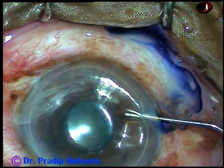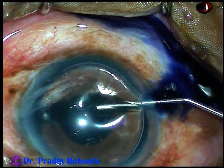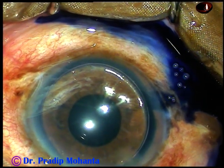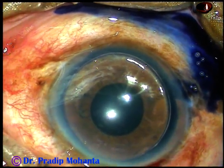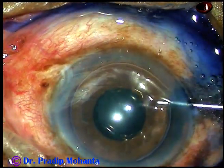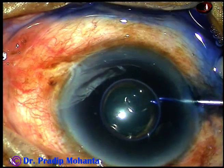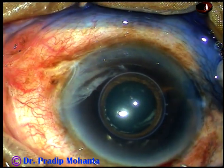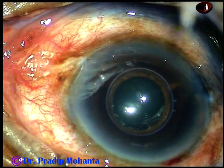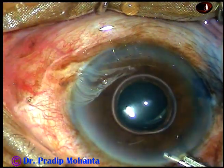Now an air bubble has been injected and this is trypan blue dye beneath the air bubble. And here is a bit of adrenaline. I just want to see if the pupil dilates a little more by the action of adrenaline, but in this case it had no effect.